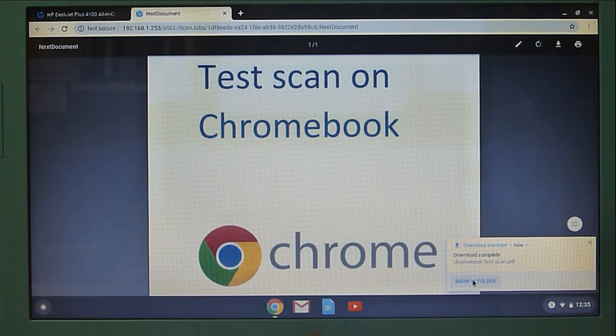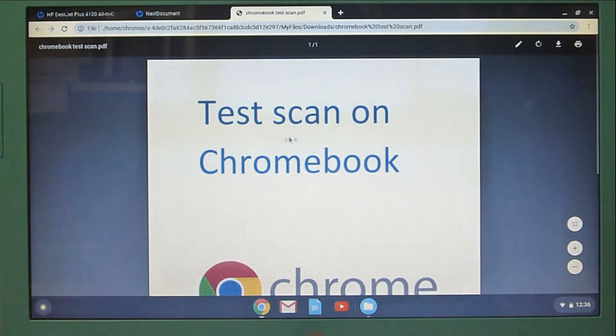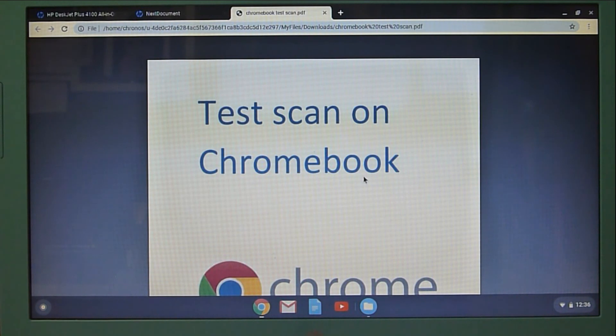Let's take a look. So this is on our Chromebook itself — do a double-click, and there it is. So this is how you enable the web scan for your HP DeskJet Plus 4152 printer on the Chromebook.